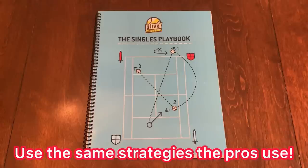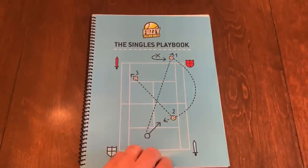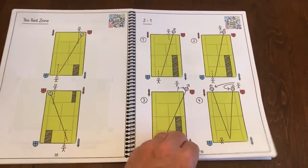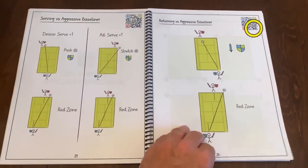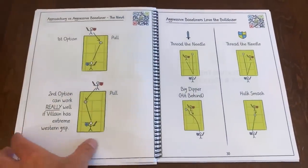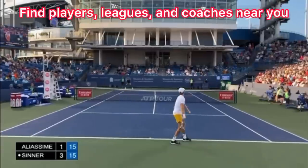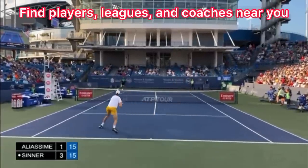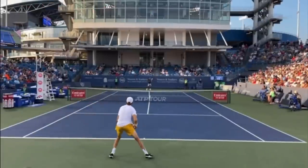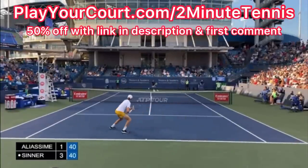If you'd love to use the same strategies the pros use to win their matches, then pick up the Singles Playbook by Fuzzy Yellow Balls. It's all broken down by the type of opponent you play against, and it's over 50 pages of strategy after strategy. Each page comes with a QR code so you can watch a video of exactly how to use each strategy — just use my link in the description. And if you're looking for people in your local area to play matches against, practice partners, or a coach close to you, use my link for PlayYourCourt.com/2MinuteTennis — you get 50% off when you sign up.